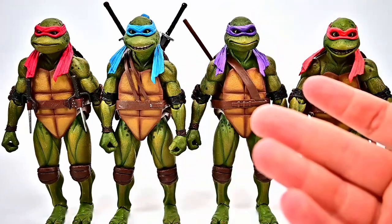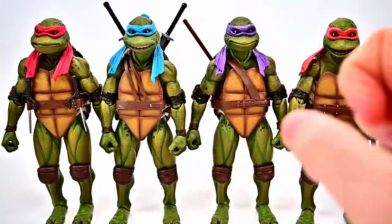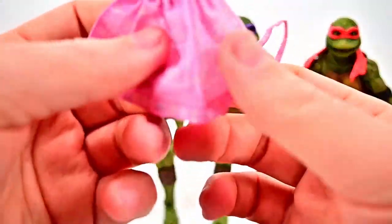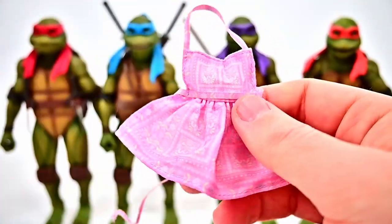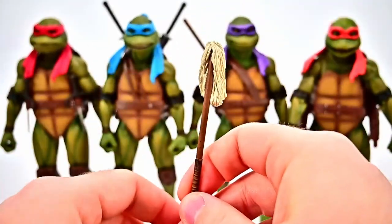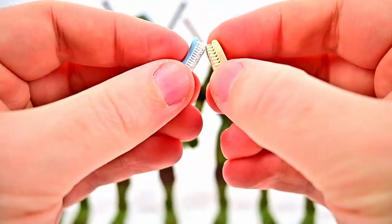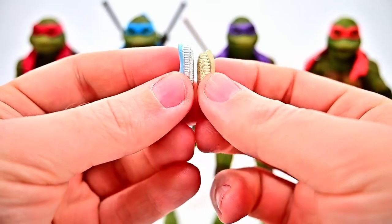The accessory pack has a lot of stuff from throughout the movie. From the beginning when April comes home and the turtles are cleaning her apartment, we get aprons — a purple quilted design and a pink one — to put on the turtles. For Donatello we also get his bo staff with mop heads attached: one dragging on the ground and one up top, for the scene where he's dancing around mopping. There are also two scrubbing brushes for the wax-on-wax-off Karate Kid scene Michelangelo does cleaning the countertop.